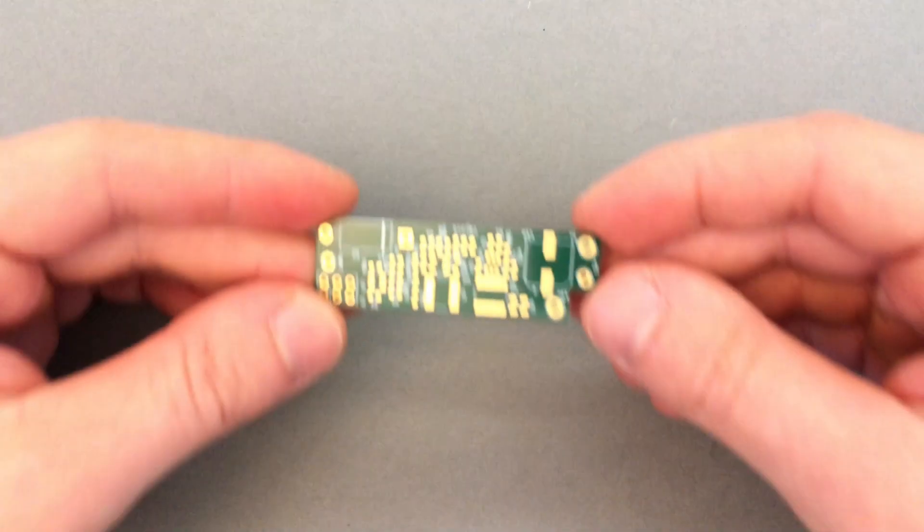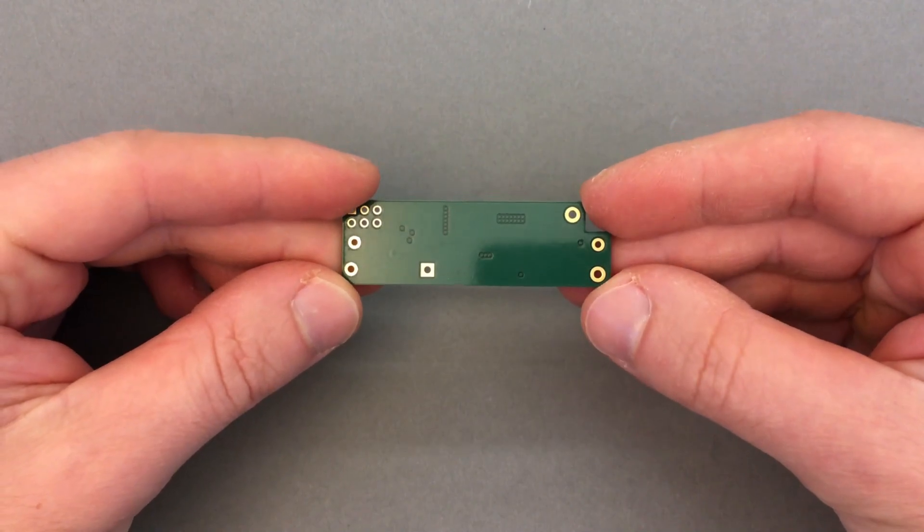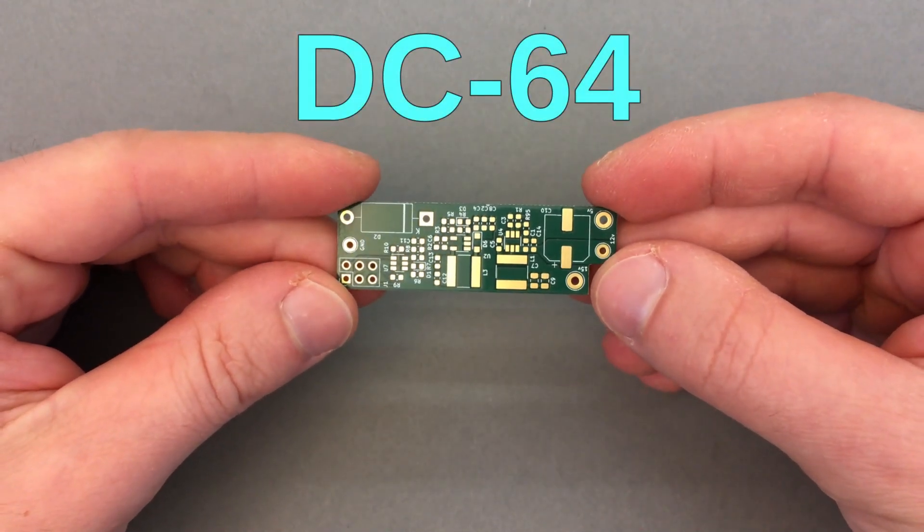In this video we will undo this quick and dirty mod, and replace it with the proper custom made board I designed, which I decided to call the DC-64. So let's assemble it and see if everything works.